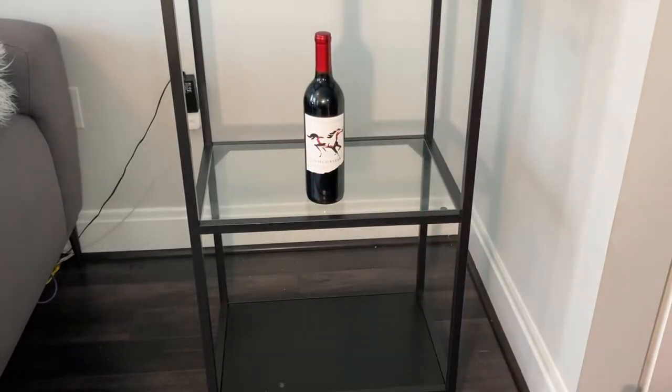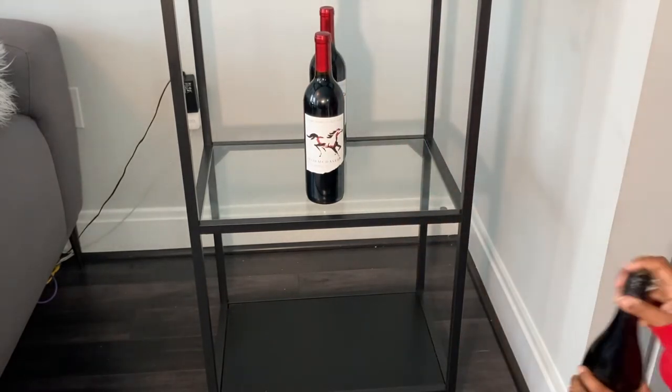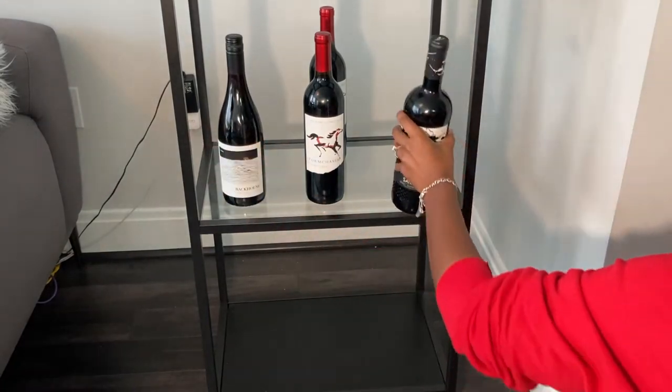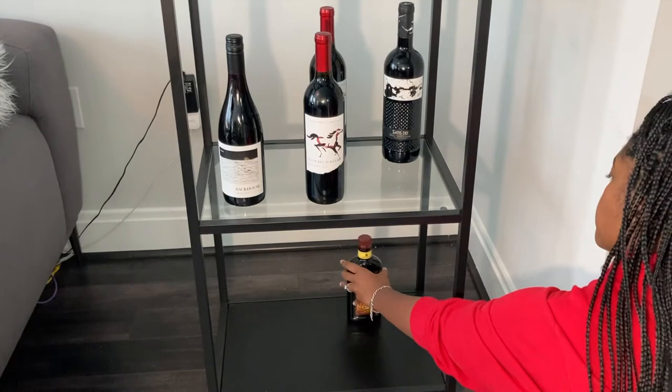On my next shelf I have my wine. I only keep red wine here — any white wine is going in the fridge. I can't drink warm white wine.